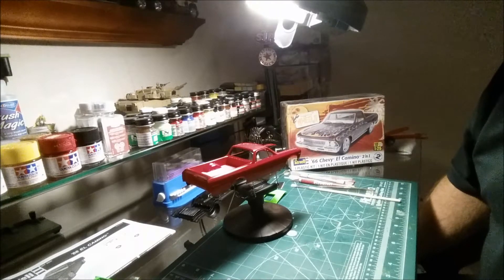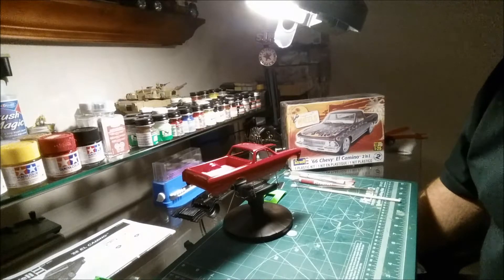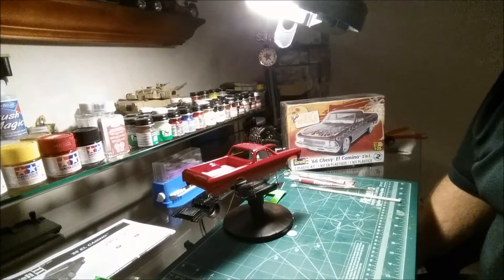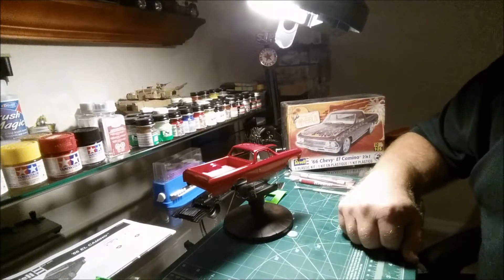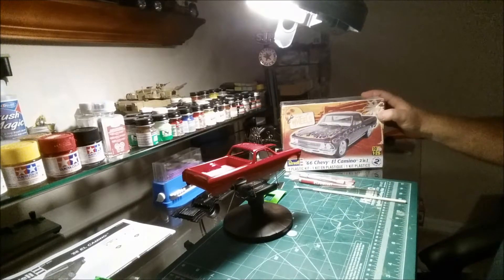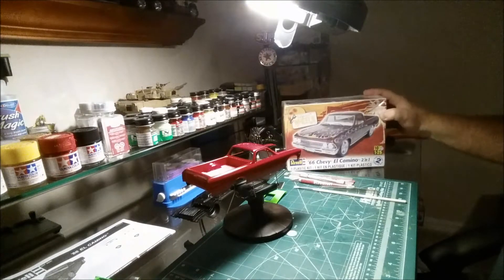I was trying to get some models ready for the Atlanta show coming up, but some things haven't come in on time and are taking a while to get here, so I'm not going to be able to put these in the show.